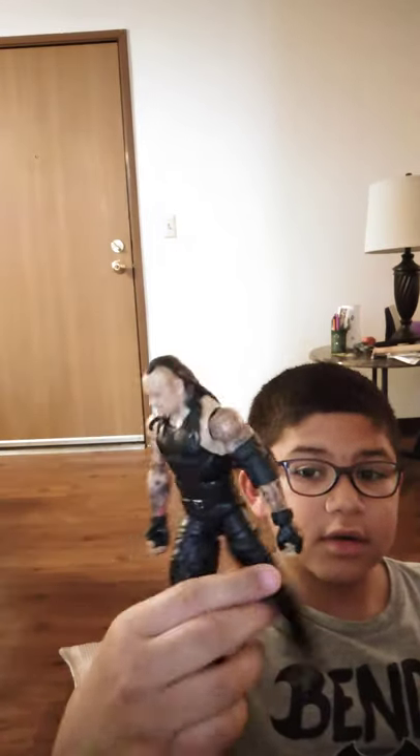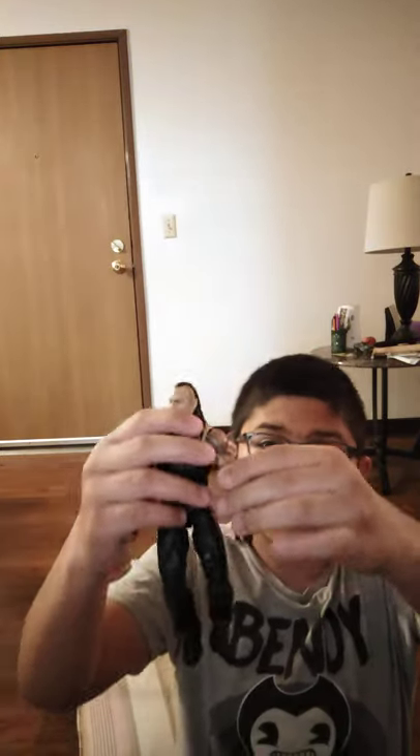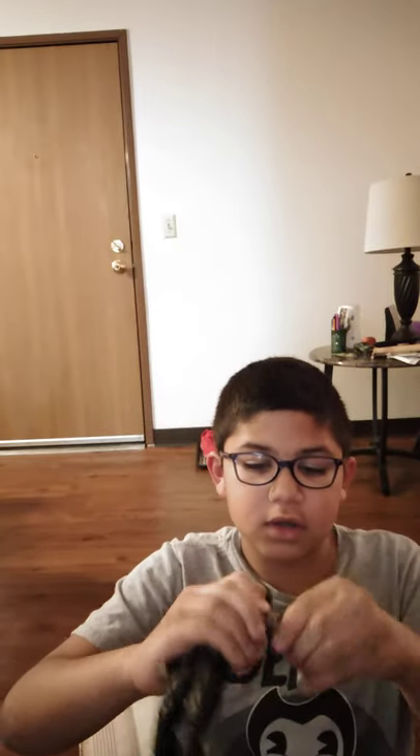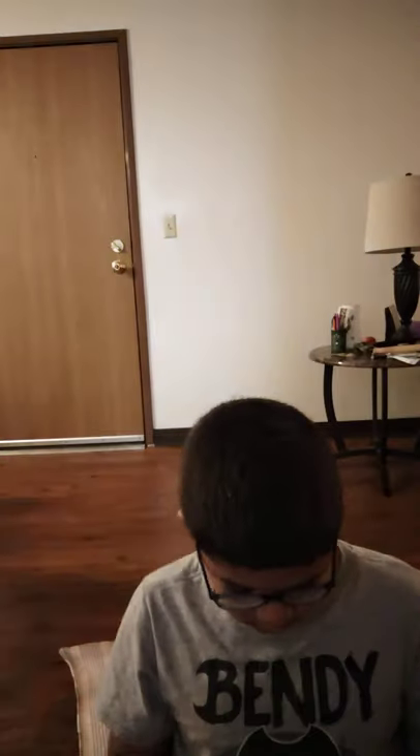I bought this one at Walmart. I like this one but this guy retired — it's The Undertaker, the old version of him. One thing I really like about it is the detail. You can take off the thing on his elbows and put it back on. It comes with extra hands too — fighting hands or the normal open hands.